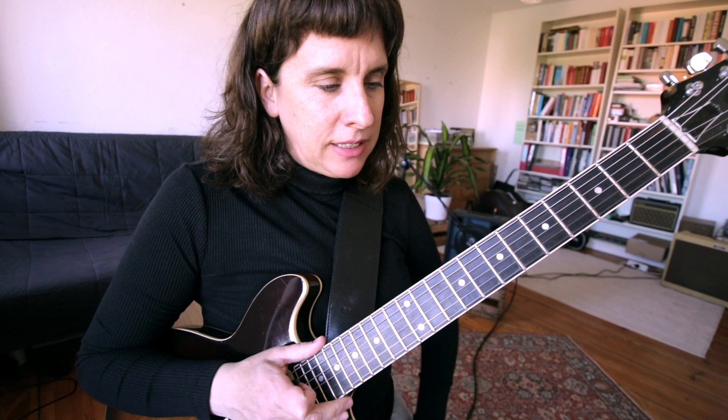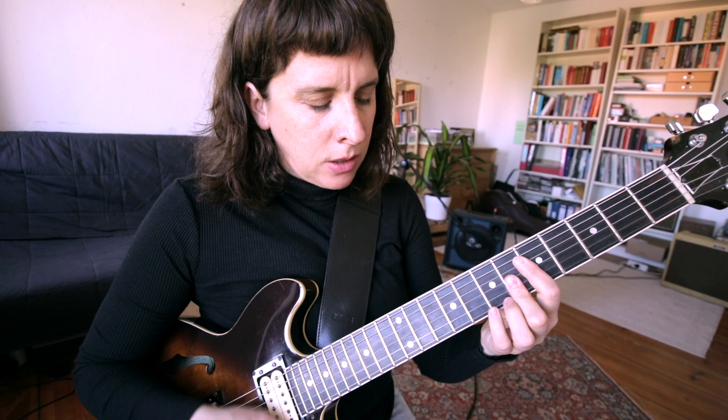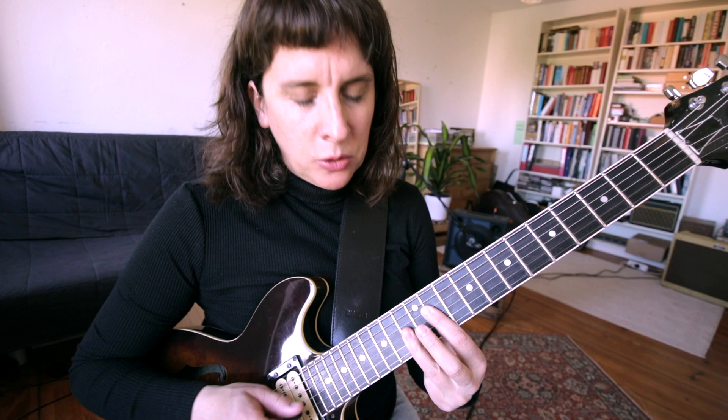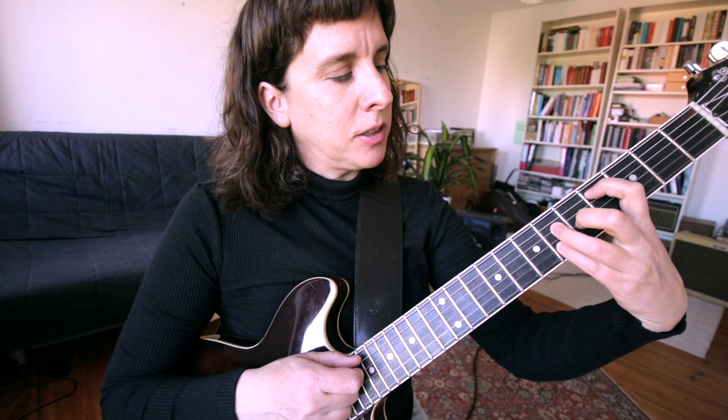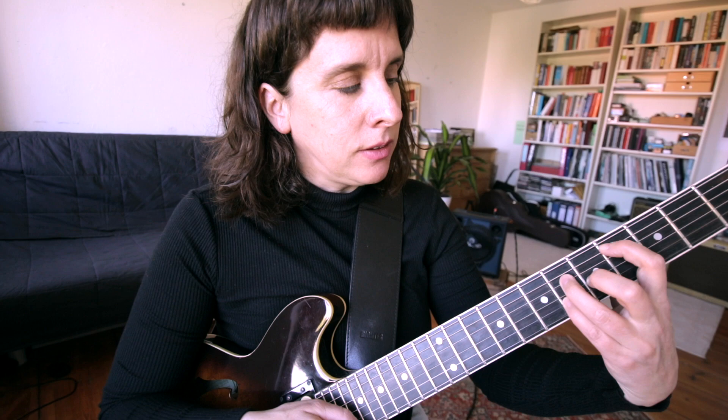We are in F major and then there's the Bb minor chord. Let's look at how he harmonizes this chord. This chord, played on another string pair, would be the chord from the beginning of the tune — a Db major 7. The Db is the minor 3rd of the Bb chord, so it's another upper structure voicing, very commonly used. If you analyze it to the Bb in the bass, you have minor 3rd, flat 7, 9, 5.